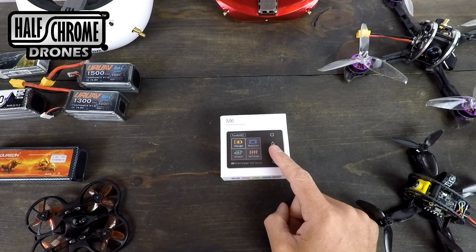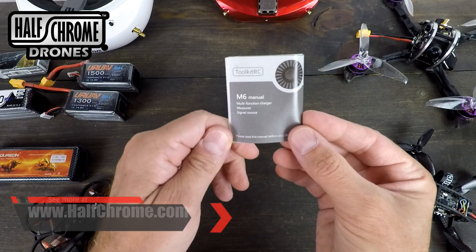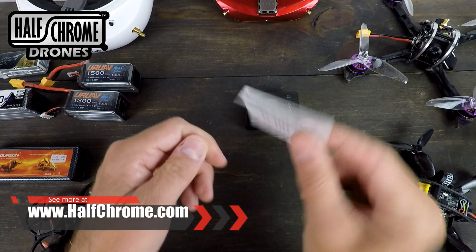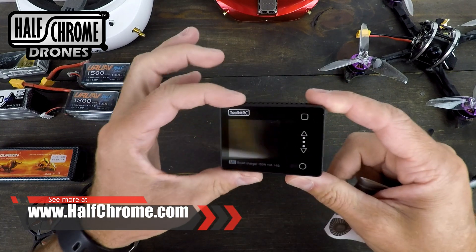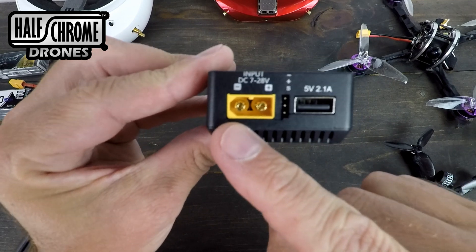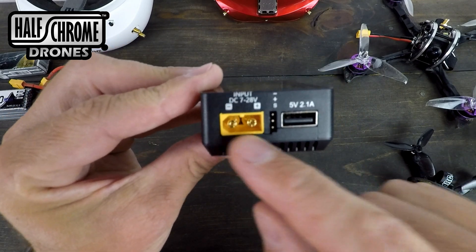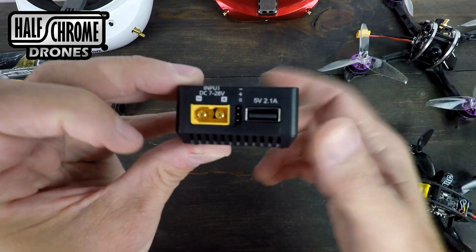Let's take a look at this M6 multi-functional charger from Toolkit RC. Not much in the box — we've got some instructions, pretty basic, and the unit itself, small and compact, weighs about 80 grams. We've got our input at 7 to 28 volts, and a 5-volt 2.1-amp output.